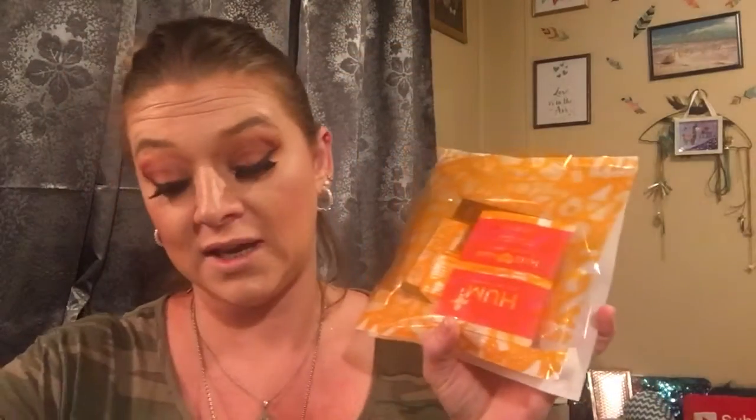The first thing I noticed was the little card on top. This month the bag is a different color — it's orange, or just yellow. That's different; they're always red.